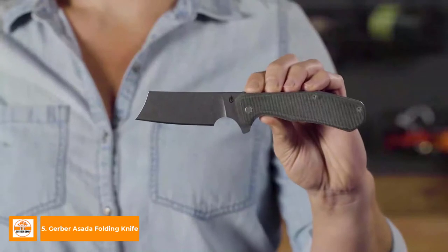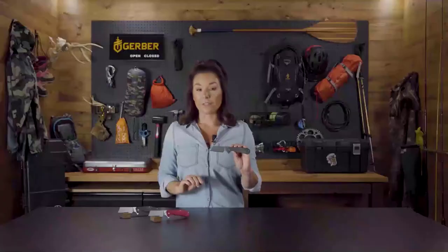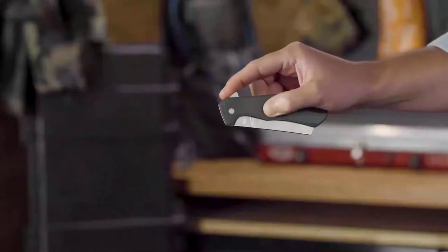Hey, it's Kylie from Gerber, and this is the Asada. If you think a cleaver only belongs in the kitchen, think again. We took the classic shape and amped it up for daily use, no matter where that takes you. The finger flipper deployment is seamless with boss tech. The ball bearing system delivers smooth, consistent opening every time.